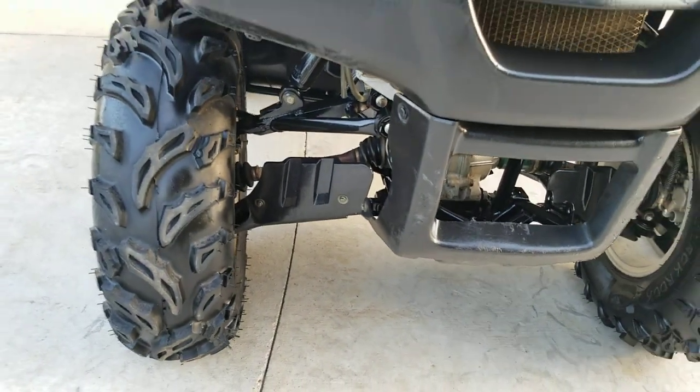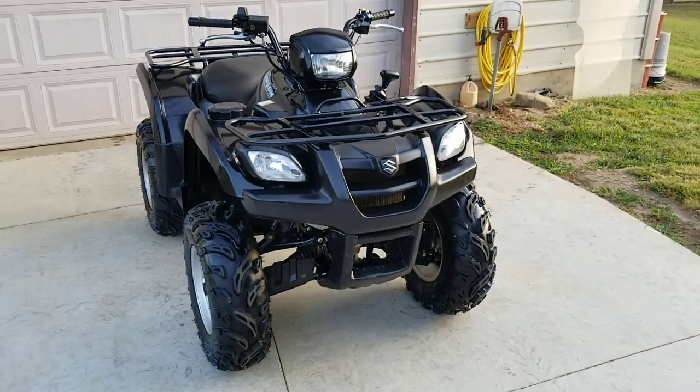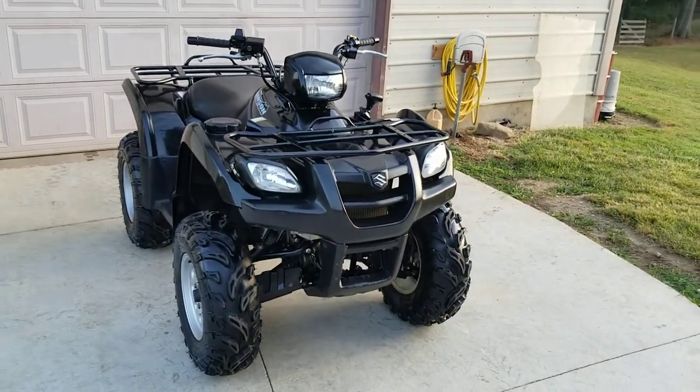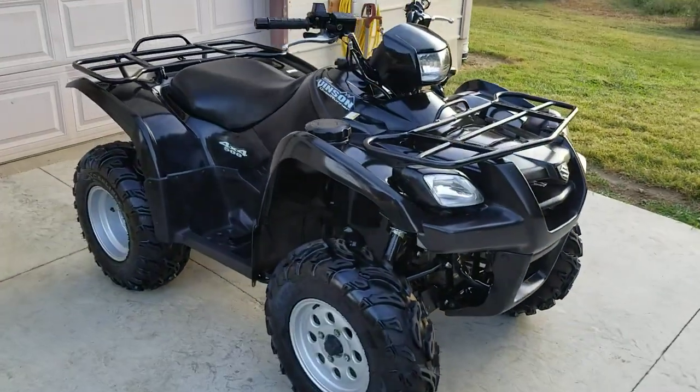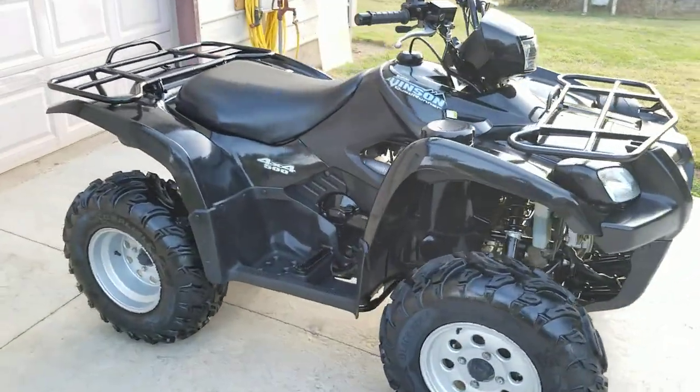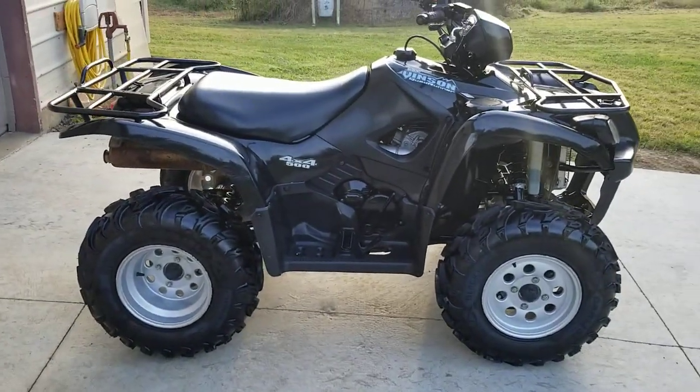The axle guards are in shape and not beat up. This has low hours and low miles — I think it's 1,300 miles and 262 hours, so barely used. The guy used it for hunting season, that was about it. Not beat up at all. Again, on this side, foot racks, plastics, everything in really good shape.